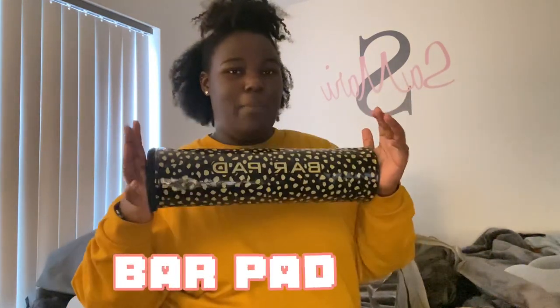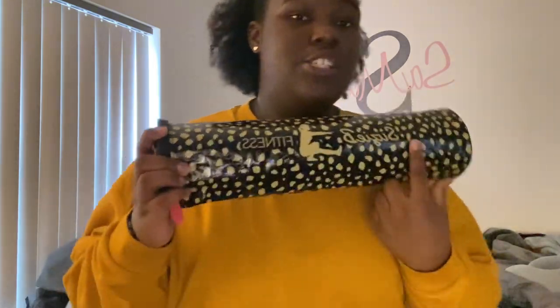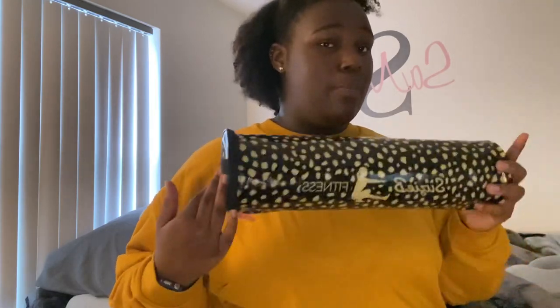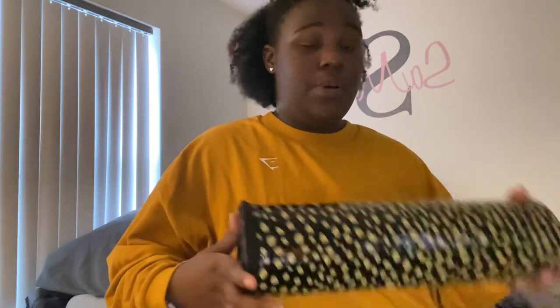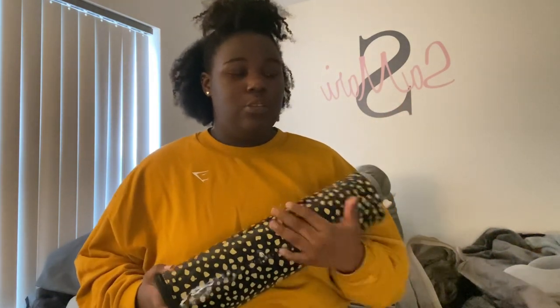First, I have a barbell pad. My friend got me this a few years ago for Christmas - it's a Suzy B Fitness barbell pad, and the print matches the bag. If y'all do hip thrusts using the smith machine or a barbell, you need one of these unless you want to hurt your pelvis bone. I tried using a hoodie instead when I was being stubborn and it still hurt - my pelvis was bruised. Just get a barbell pad.